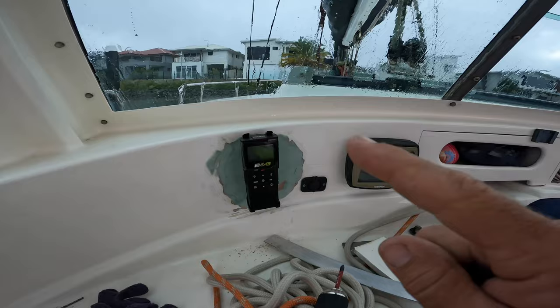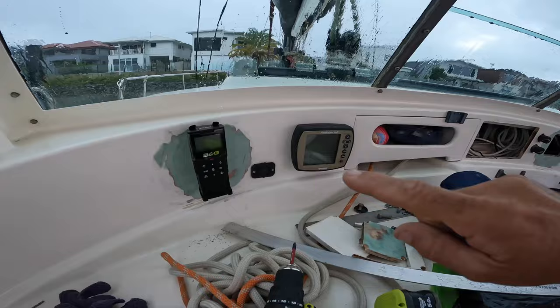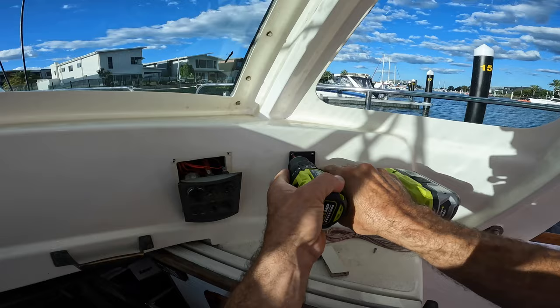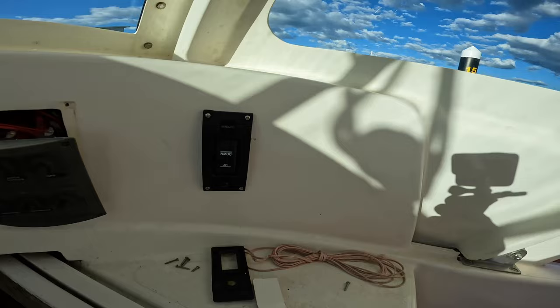It's not very nice weather out there. I just need to grab those wires, feed them out, and I think I need to extend them so I can wire the splitter and the VHF all into the one VHF switch — so when I switch it on, all three turn on.